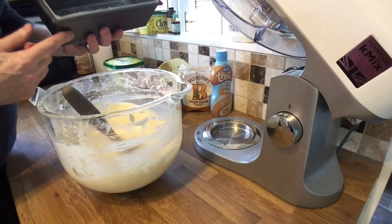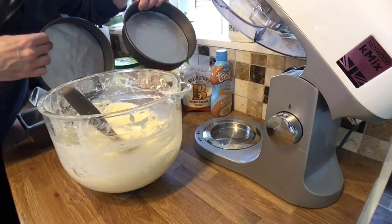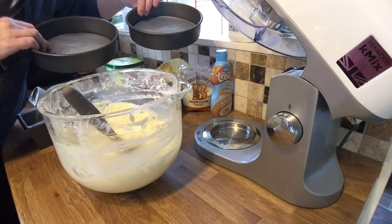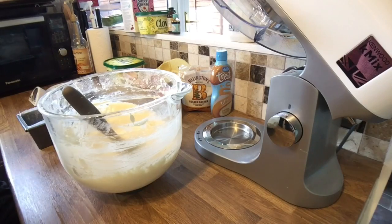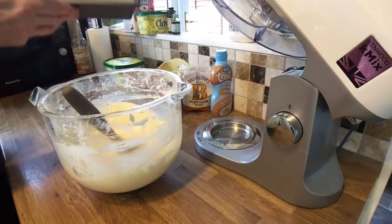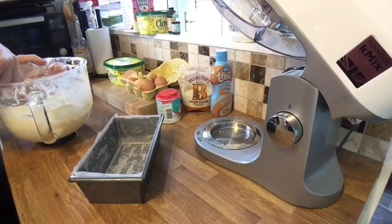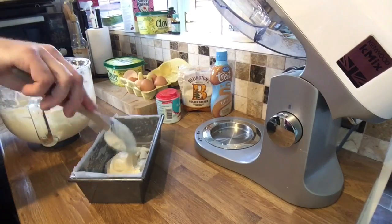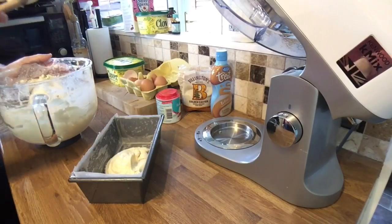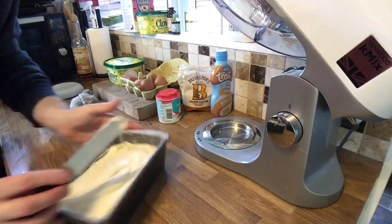I would normally put the mixture in two seven-inch round cake tins, but I'm going to use the loaf tin instead. There might be a bit left over and I'll decide where to put that. I've lined the tin with parchment, and I've actually fit the whole mixture in — I'm just smoothing out the top with a palette knife.